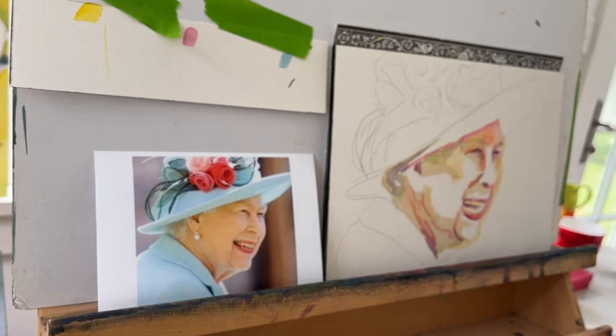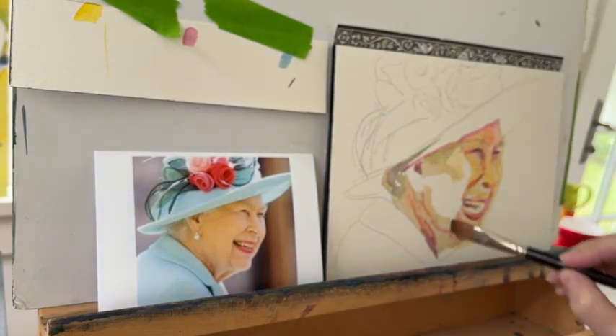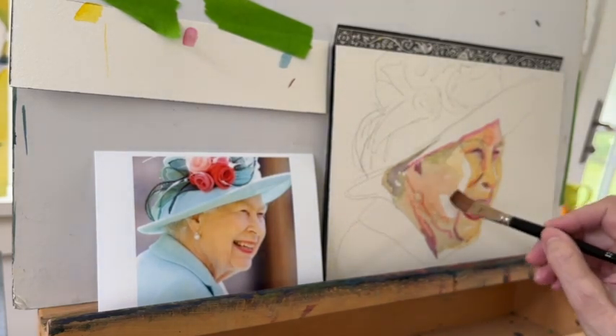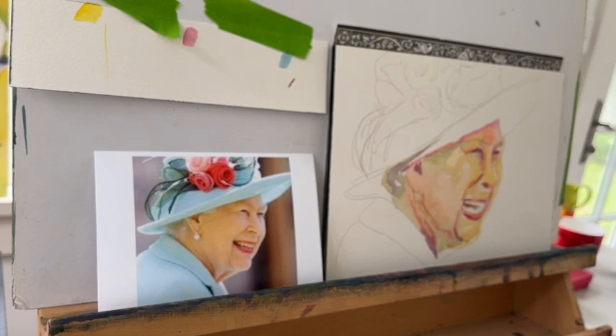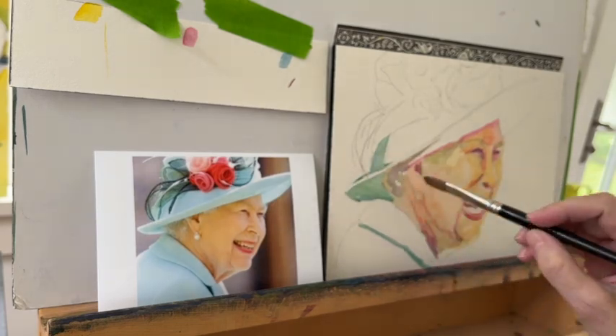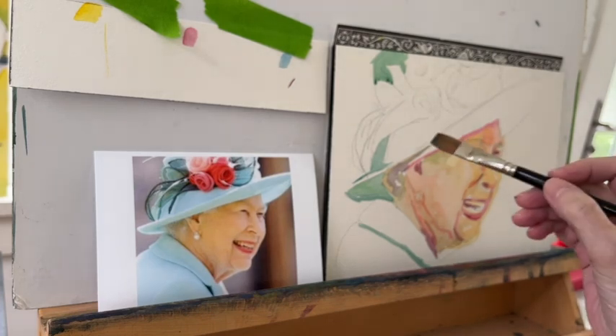I'm using a flat brush, probably a number 12, because I don't want to get too tight. I'm not a portrait painter and I'm not looking to get every hair in place — I want to get the essence of the person if I can. You can see the greens in there, which I find really interesting, especially because the greens are the complementary color to oranges. So I think it kind of pumps up what would be a more interesting portrait to have those complementary colors going on.